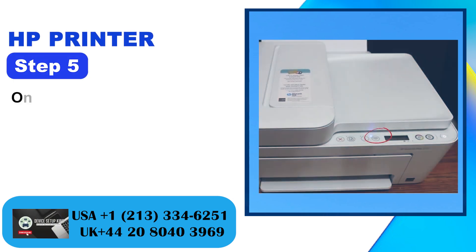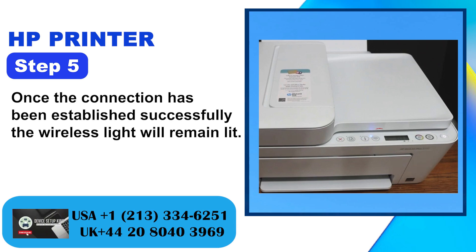Step 5: Once the connection has been established successfully, the wireless light will remain lit.